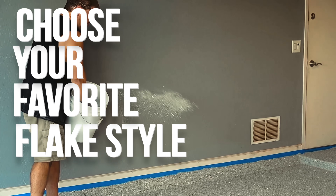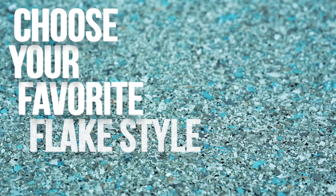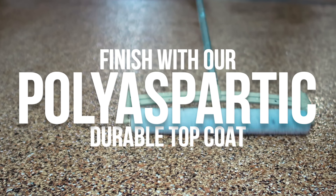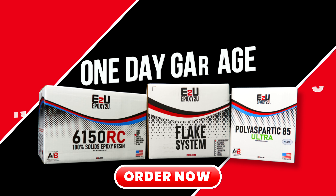Choose one of our many flake options that matches your style. After it is cured, simply scrape off and then roll out a durable polyaspartic top coat. Now you have just completed a fresh flake floor in a single day. Order now on etu.com.